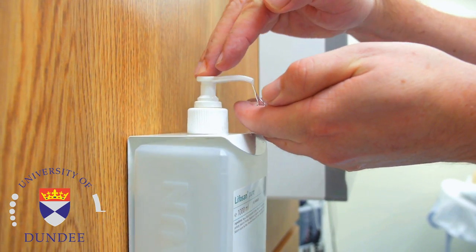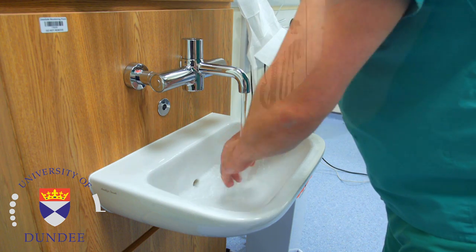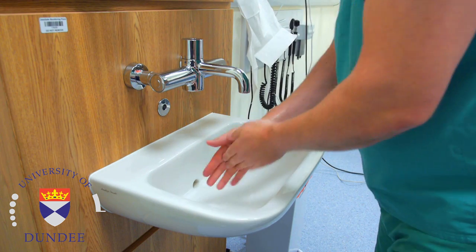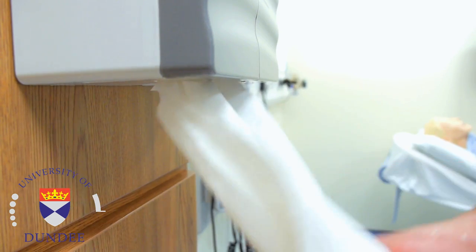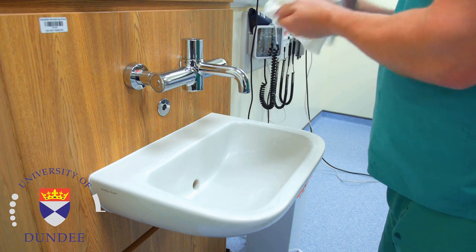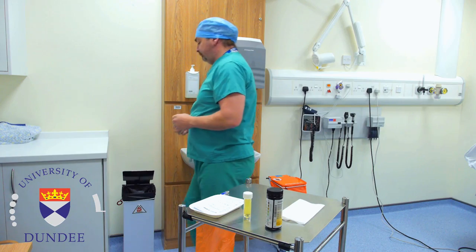Proper hand hygiene stops infection spreading, and hand washing with liquid soap removes dirt and germs. Hand decontamination using alcohol-based gel is also a quick effective alternative. Dry hands well by blotting them with a disposable paper towel. Dispose of waste into the correct colour-coded containers.